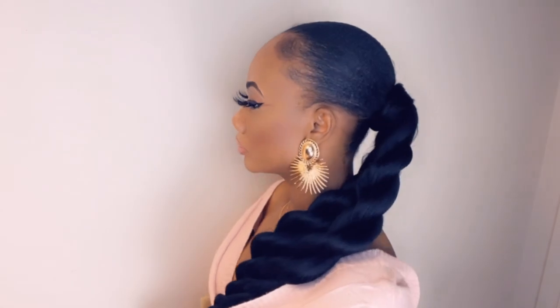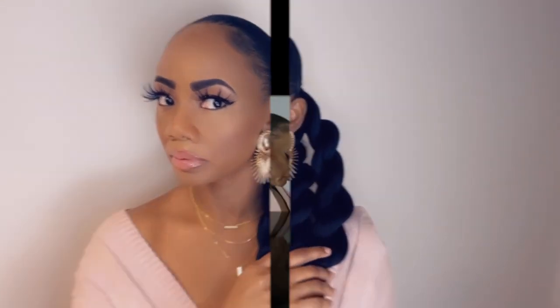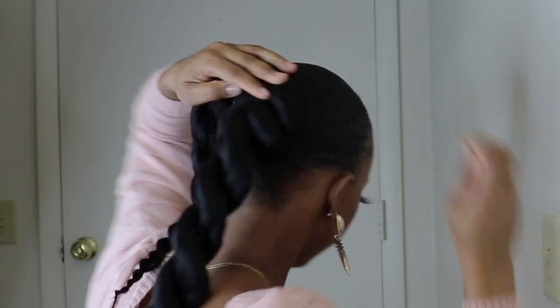This is style number one. You can rock it like this, guys, or you can go ahead and have the hair in a bun — just wrap it around until you create something that you like, and use your bobby pins to hold it in place.